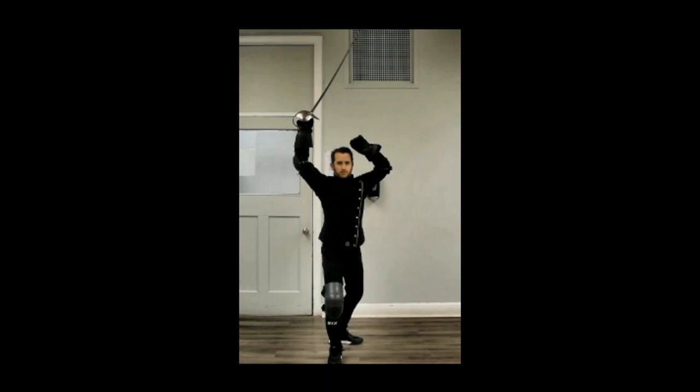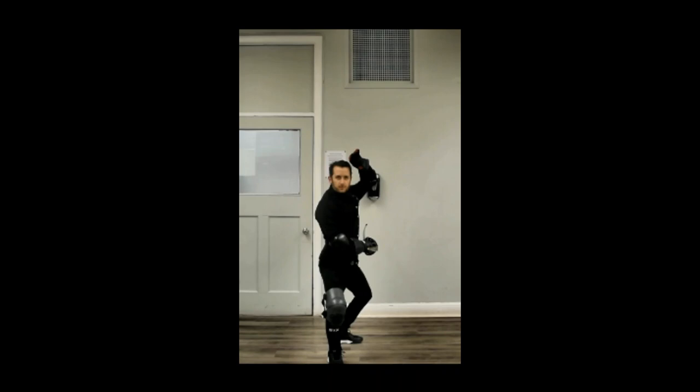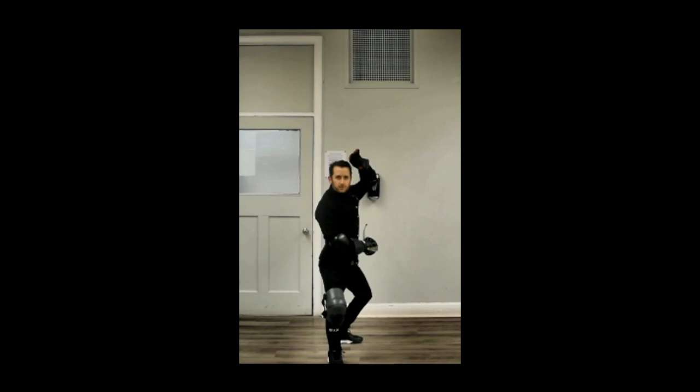Next is the eye outside guard, followed by the eye inside guard. After going high, we're going to go low with the low inside guard in second, and we're going to finish with the grand guard.